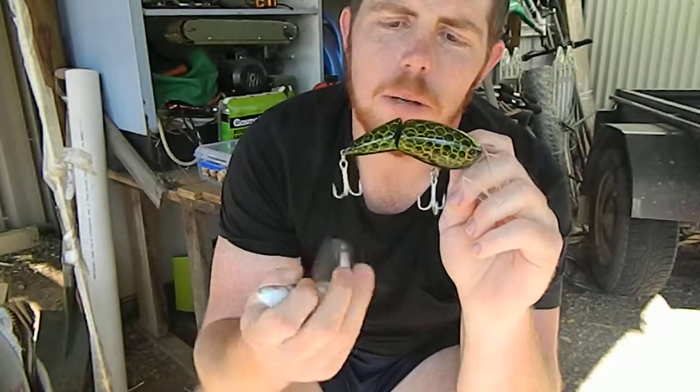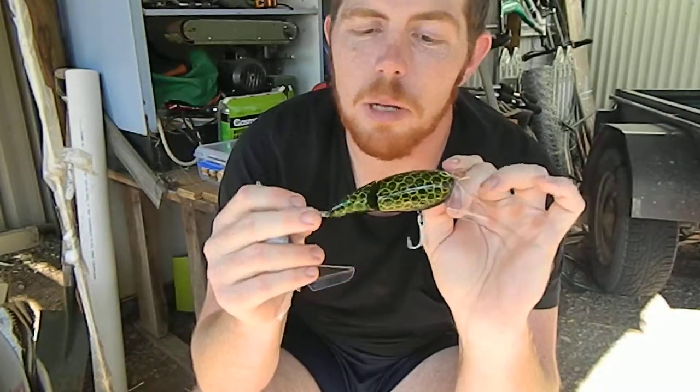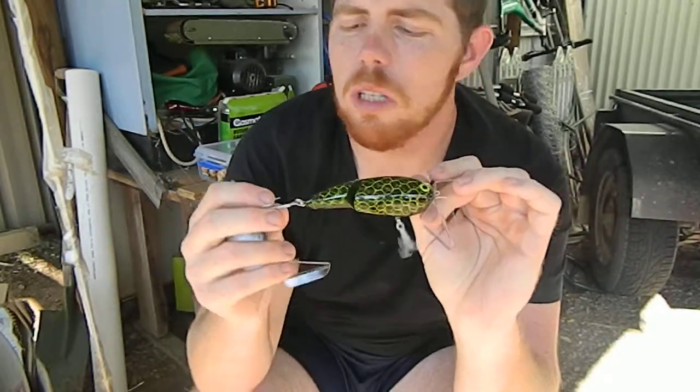Another one to keep an eye out for come December 1st and the start of that cod season. Yeah, another great option — double jointed, gives you something a bit different. Sits nice and low in the water, bit of a hook up rate. We enjoy using these lures.